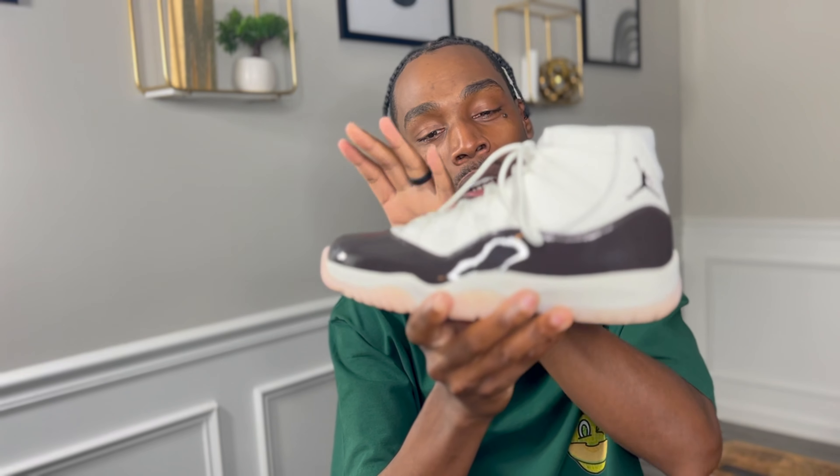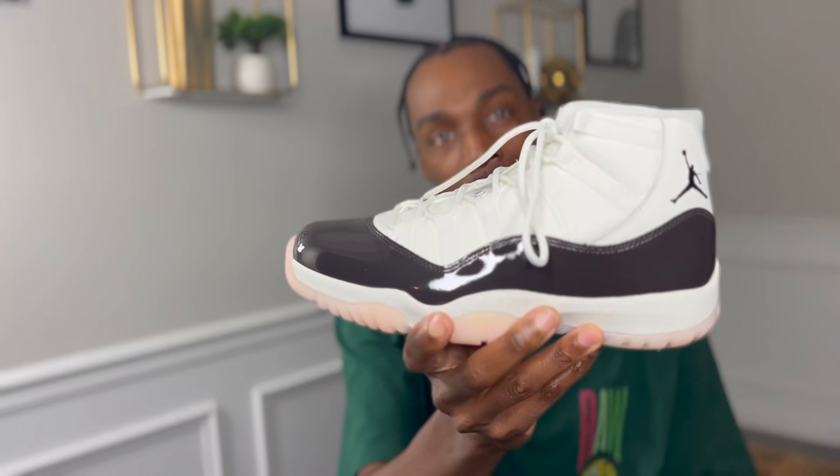The first thing that stands out — with the exception of this stitching coming out of the Jumpman logo — is that when the box said 'velvet brown,' I did not know the patent leather was the velvet brown. This literally is the velvet brown right here. They're calling it Neapolitan, like the ice cream — you know, strawberry, chocolate, and vanilla. The sole is giving strawberry, the patent leather is giving chocolate, and the white is giving vanilla. That's why I believe they're calling it Neapolitan. Honestly, I don't know if I like the brown patent leather.